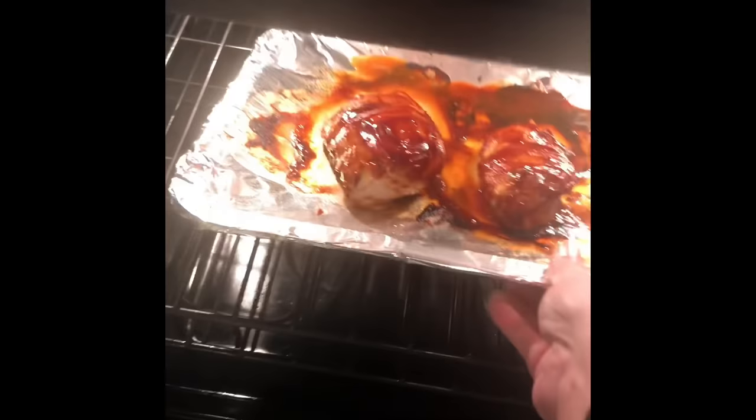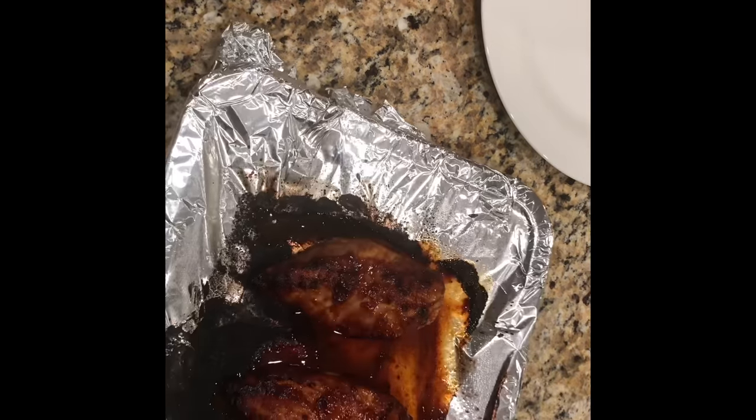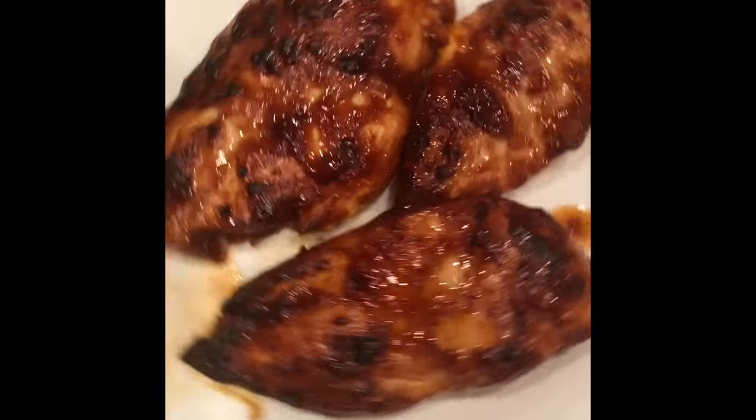Lastly, we'll go ahead and put it back in the oven on high broil for about five to ten minutes. Keep your eye on it to make sure it doesn't get too crispy. Once it's done, take it out of the oven and you can put a little bit more barbecue sauce on top if you'd like.